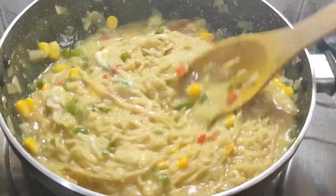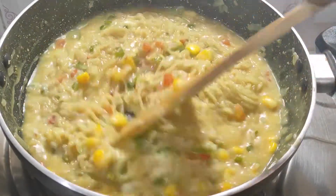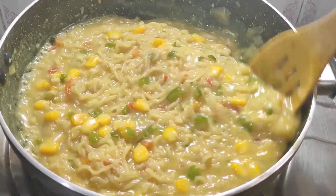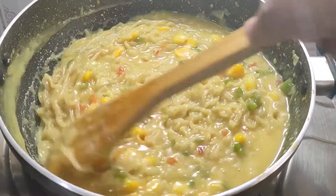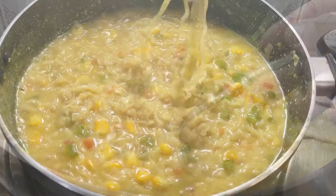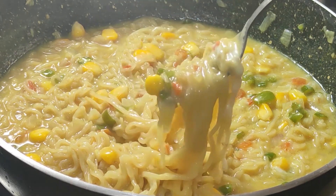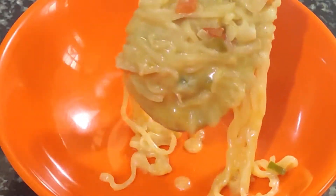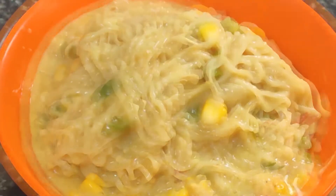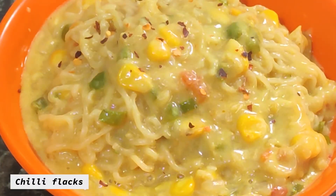We can mix it in and it looks creamy. I have added a tiny bit of sugar because the cheese has a little sweetness, so I don't add much sugar. This is our cheesy Maggi — it looks so creamy. The mozzarella cheese makes it look very good. We are ready! It's hot and looks very tasty — just look at the creamy and cheesy Maggi. Now we will sprinkle chili flakes and oregano on top.